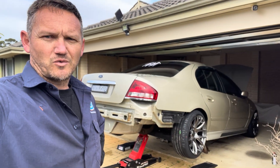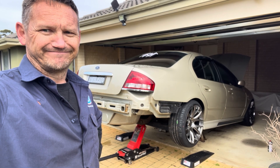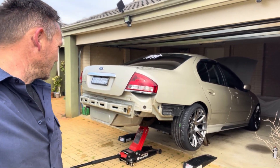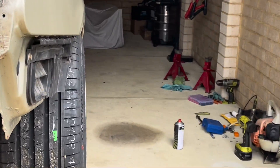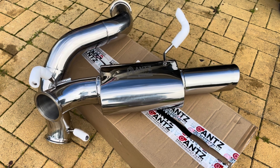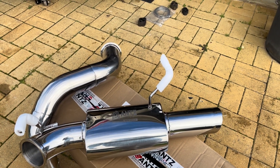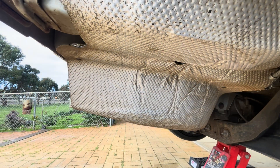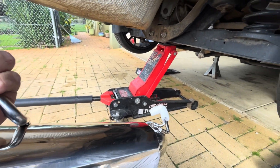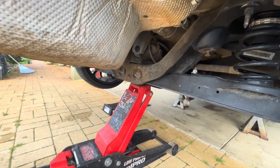People have told me I need to show my face more, so here it is. I've got the car plenty high enough to get underneath. I've got a couple of stands to hold up the exhaust when I get under a bit further. I'm under the car now — I've just sat the muffler up in place to see what the go is over the diff cradle.